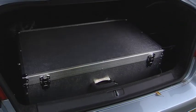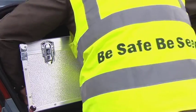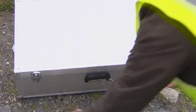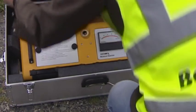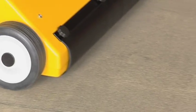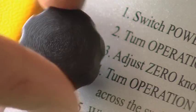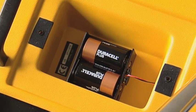Weighing less than 100 pounds, the deck scanner is a lightweight but hard-wearing instrument which is easily transported to a roof surface. Mounted on four wheels, it is easily maneuverable, and being battery operated, there is no need for a mains power supply or additional cabling.